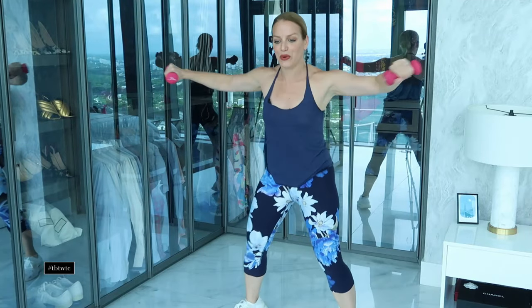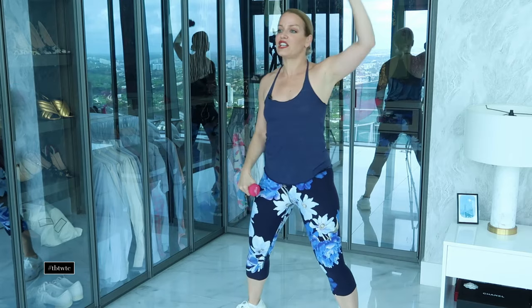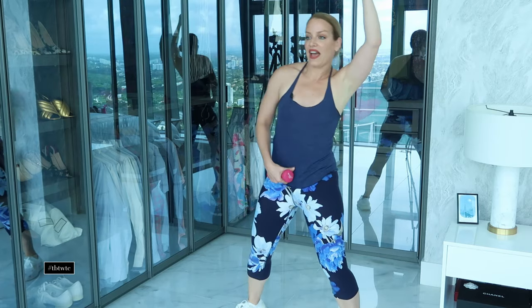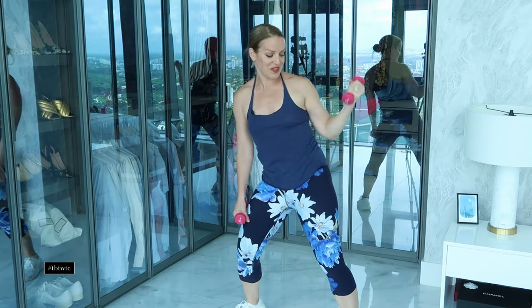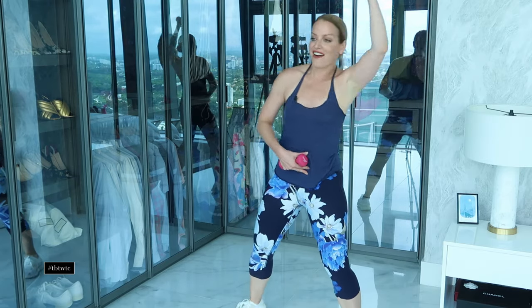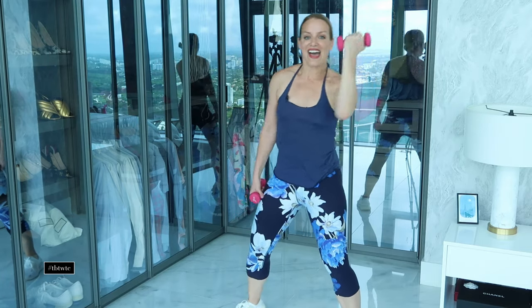Now double arms: up, lean. Lean it forward — shoulders down your back. Full set of eight. Then we go elbow forward, elbow back — as we lean away, lean away. Really slice through the air. We're also sculpting that waist, girlfriend!